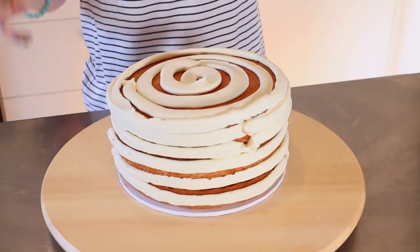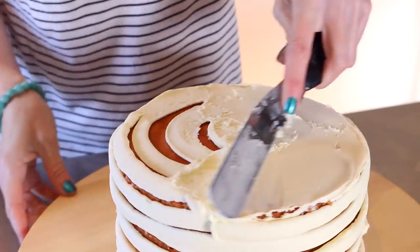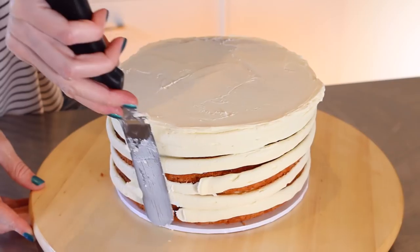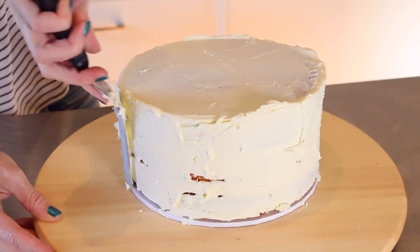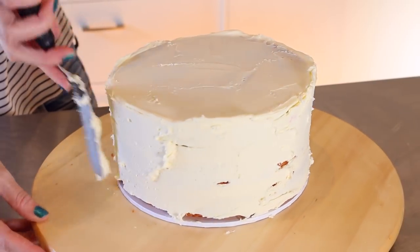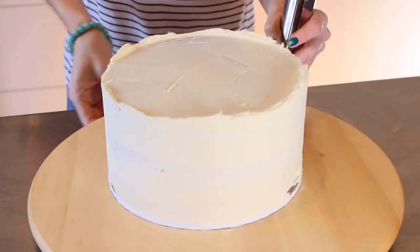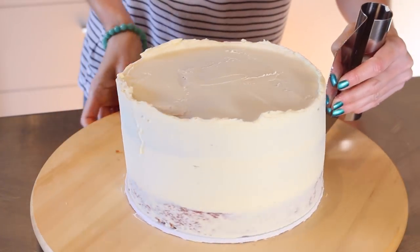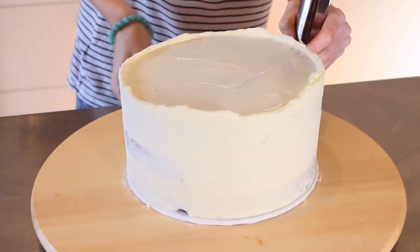Now I'm doing a fairly thick crumb coat because it's actually going to be the final coat on the cake as well. So I'm just piping all over the top and sides and then I'm just going to use my spatula to smooth it down a bit. We're not looking for this to be very perfect at all. I just want to make sure that I've covered the cake completely — it's nice when you can see some little bits of the cake poking through and then some other bits that have a little bit more frosting. It just makes it look a little bit more homemade.